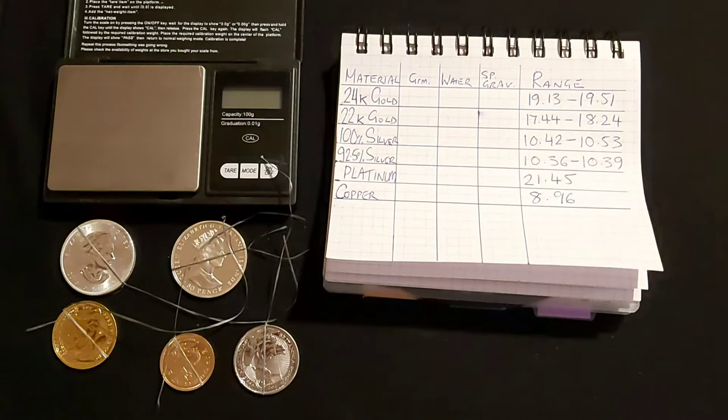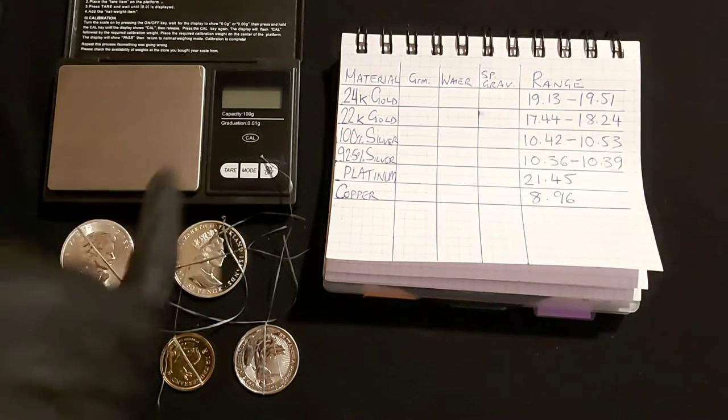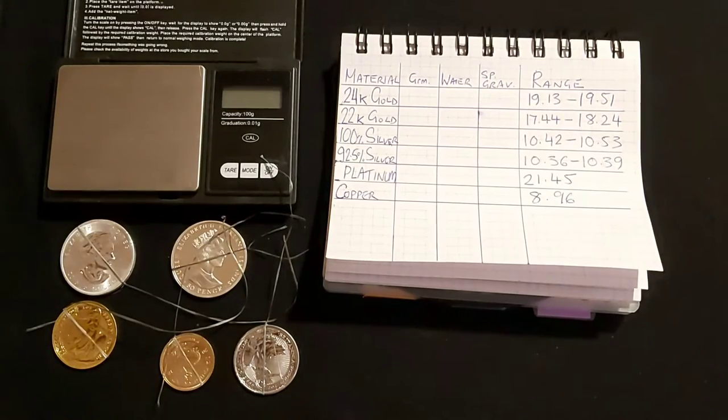You don't need too much for a specific gravity test. You need a good pair of scales which weighs to 0.00 — that's quite important. You need some string; I've just used dental floss here. You need a cup and some water. Very basic, and a calculator helps as well, but we've all got calculators on our phones these days anyway.